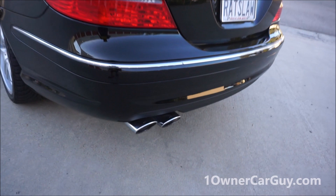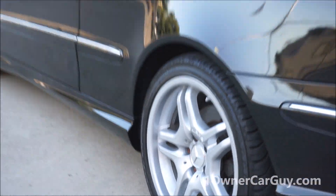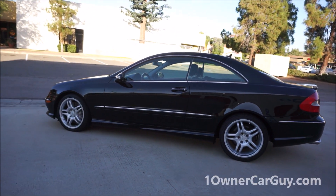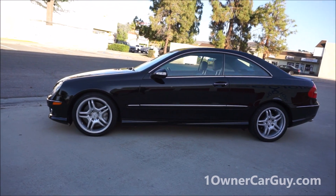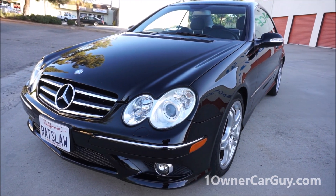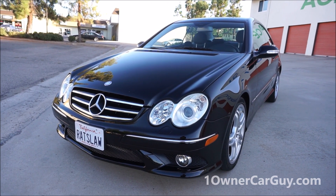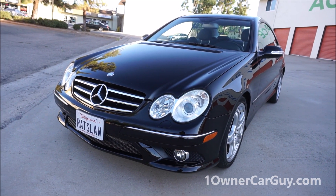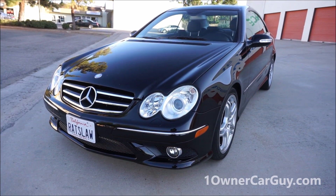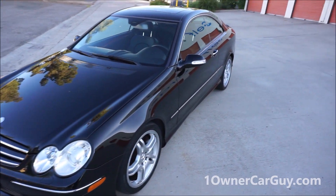Beautiful car, great shape. It has the AMG tips and AMG wheels — sport package or AMG package, I'm not entirely sure. My mom was driving it. It's got 59,000 original miles on it — super low miles. I'll tell you, it's a rocket. Subscribe, like, comment — all that good stuff. Absolutely beautiful car, okay here we go.